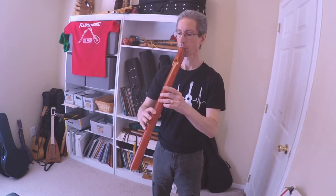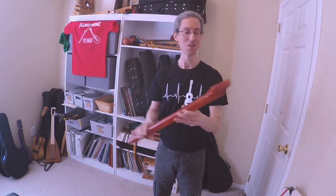I don't know what that was. Pretty cool harmonic there at the end. Wow, alright, so let's talk about this.